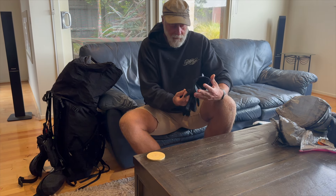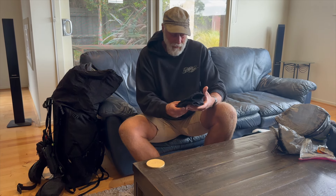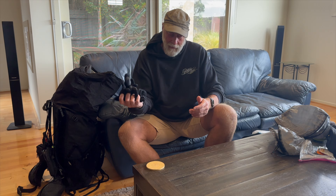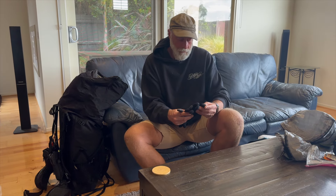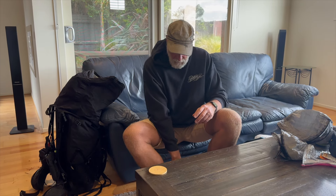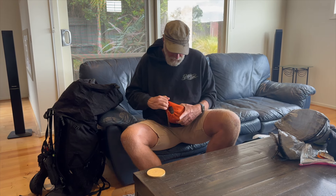Here's a pair I'm not going to take again — my Seal Skin gloves. I got these over in Scotland years ago. They just don't keep my hands warm and they don't keep my hands dry either, which I thought was the whole purpose. They're ringing wet now and they take days to dry out. On the next walk — the Heysen — I'll probably take my comfy non-waterproof gloves and maybe get some pink dishwashing gloves to put over the top. These are a waste of space and they're not light either.